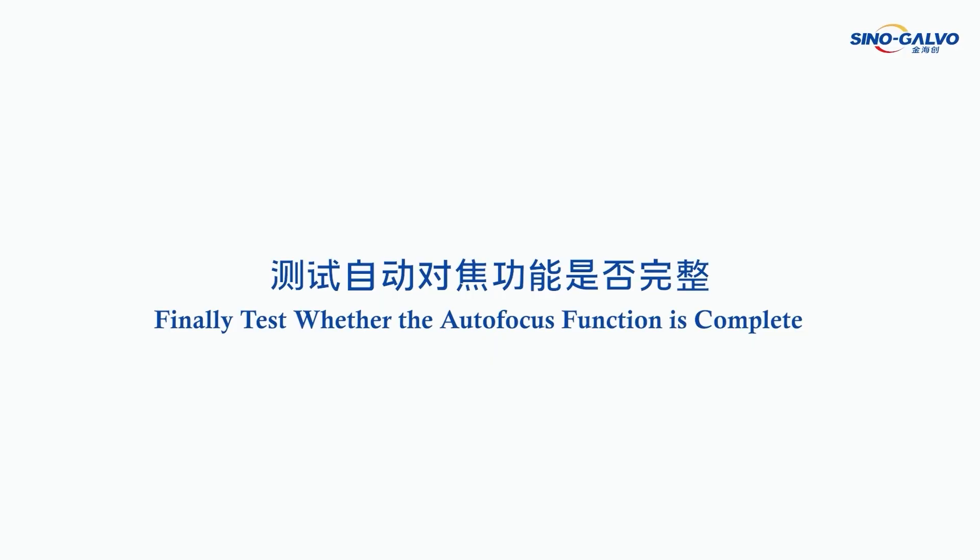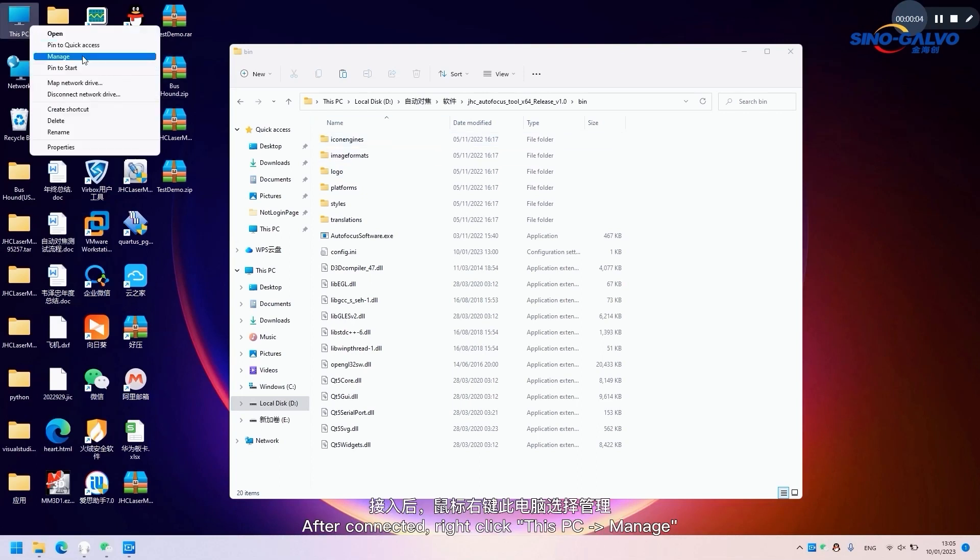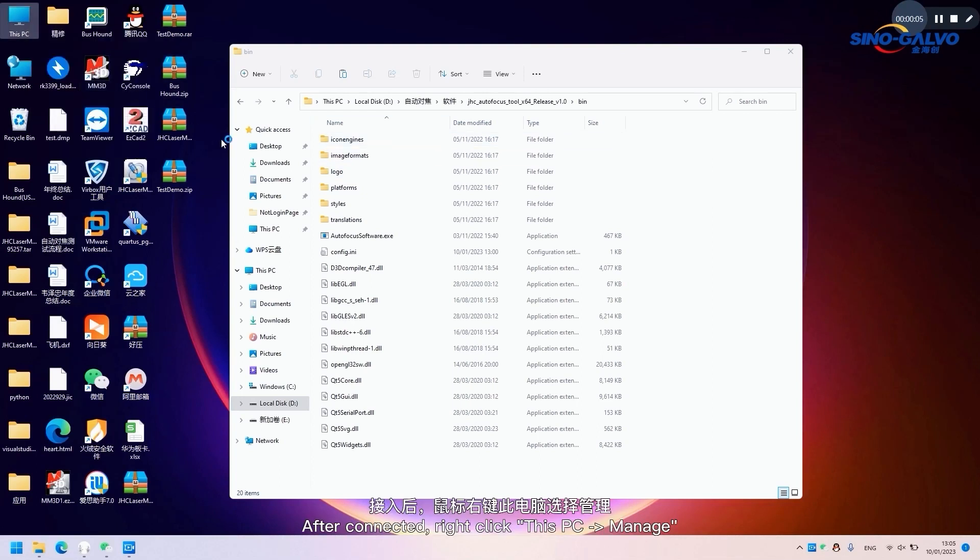Finally, test whether the autofocus function is complete. Connect to the computer via USB port. After connected, right-click This PC, then click Manage.